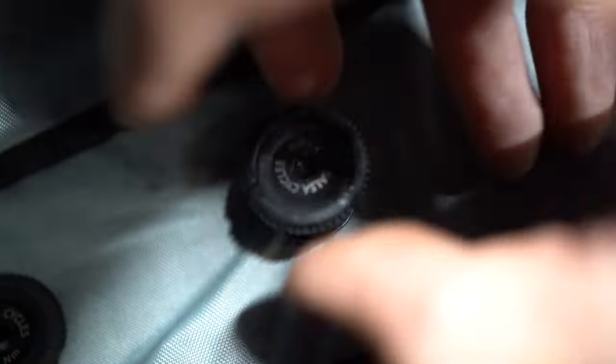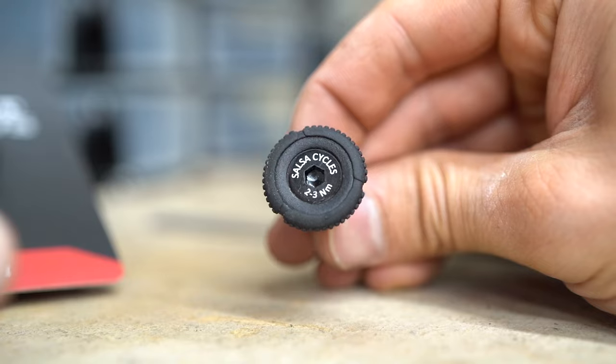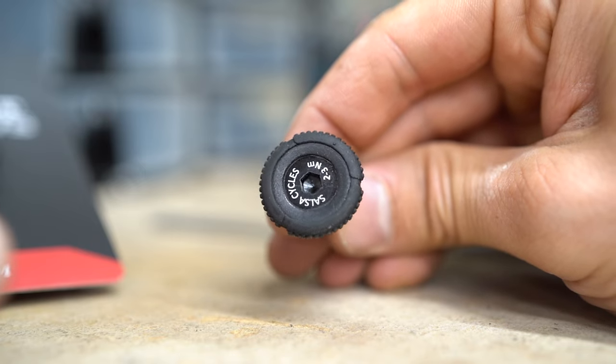With these direct mount screws, all you have to do is stick your hand in the frame bag, push them through the direct mount hole, and just start screwing them in by hand. It is super easy and cuts the install process time nearly in half.